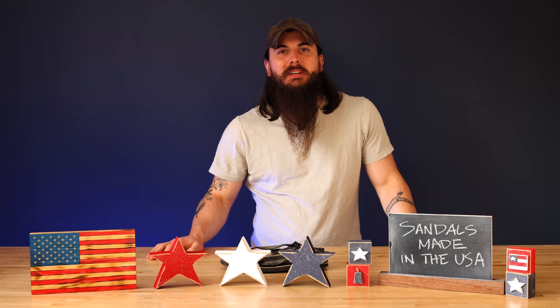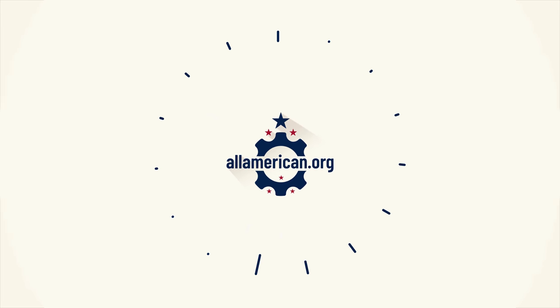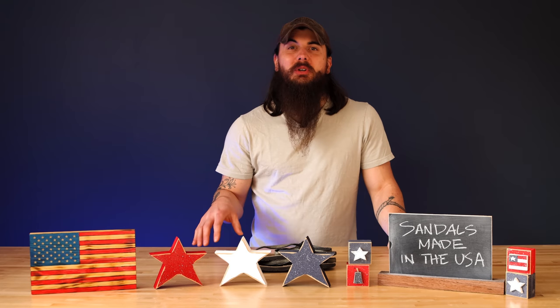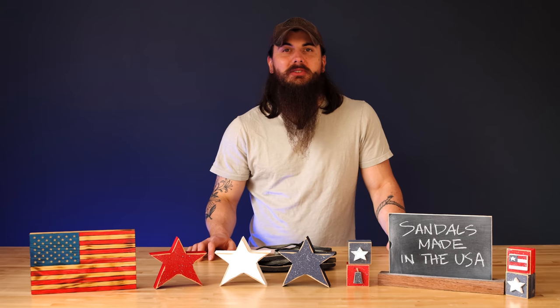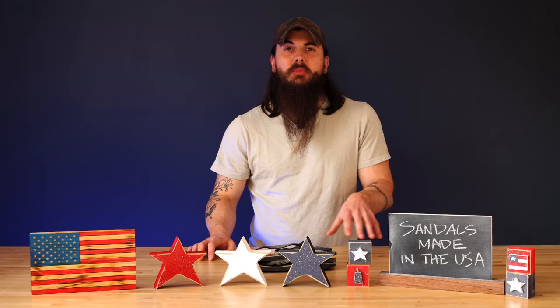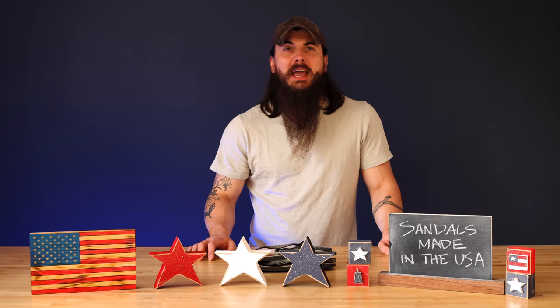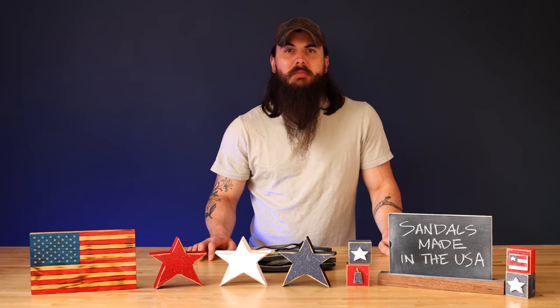Hey y'all, Mike here from allamerican.org and today we're talking about how to find sandals made in the USA. The weather is starting to warm up which is awesome and a great time to pick up a new pair of sandals. So today we're going to talk about how to find sandals that are made in the USA, some great American-made brands, and talk about some of the big brands in the industry and where they're actually made.